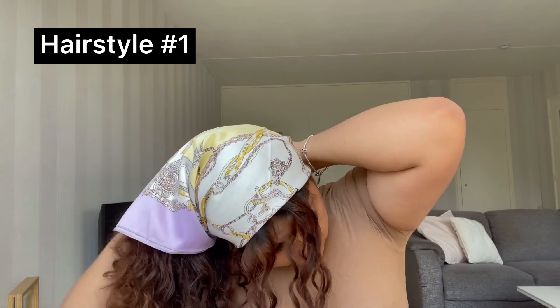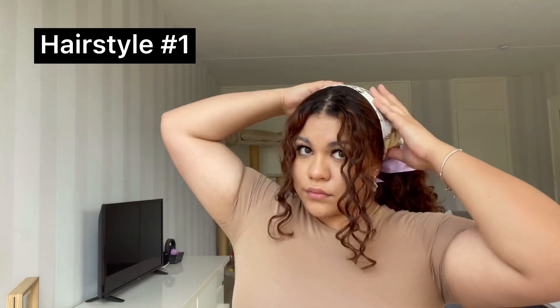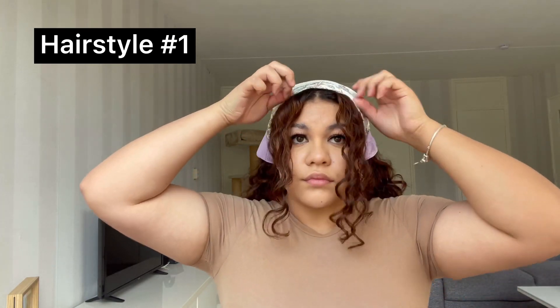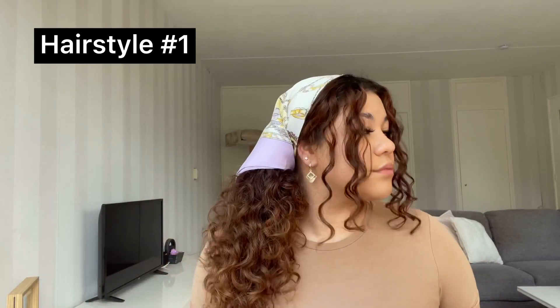Once you've moved all your hair out of the way, you're gonna tie a knot on the bottom of your neck, flip your head back up, and fix the scarf a little bit. Frame the pieces in front of your face and that's basically it. Just make sure that the scarf is in place and you're all done.